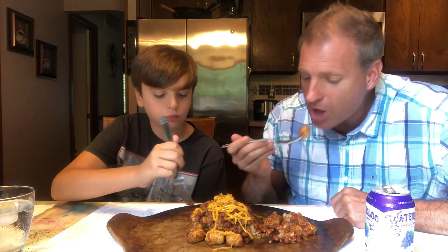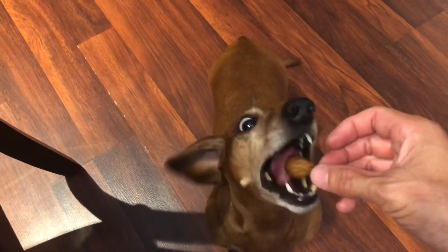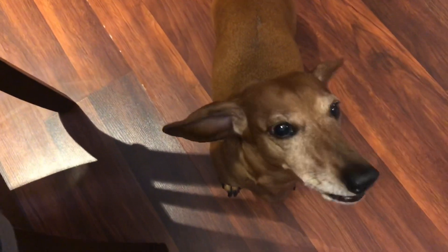Dude, this is incredible. Yes, it is. You want a tot? Yes, you do. Here, you can have a tot. Good girls get tots. Good girl. Good girlies.